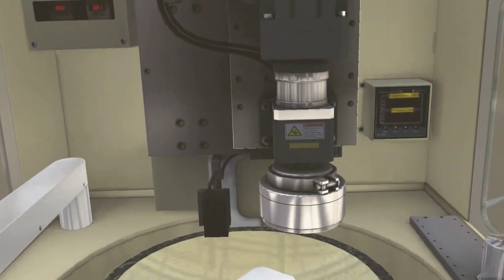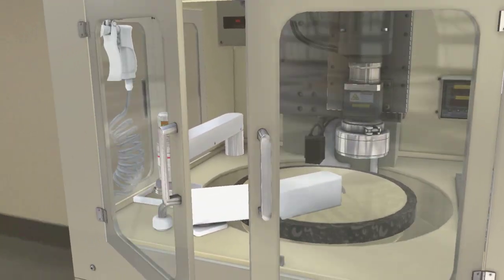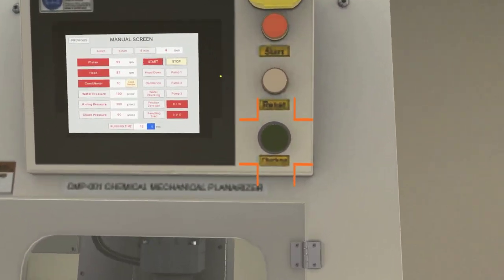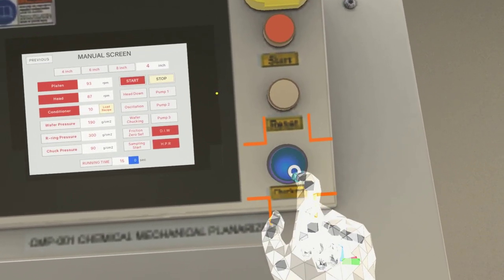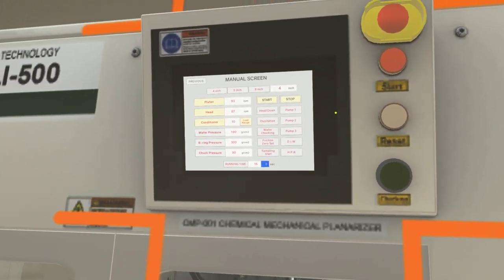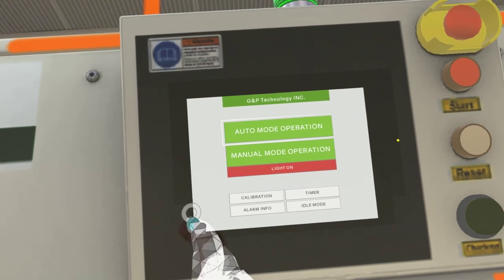Click on the machine doors to close them. Click on the green button named chucking next to the display. Go to the display on the CMP machine and click on the previous button, then click on the auto mode operation button.